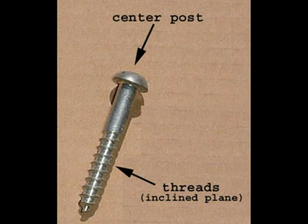A screw is an inclined plane wrapped into a spiral. It takes less force to turn a screw because the screw is moving a longer distance. Here are some examples of screws.